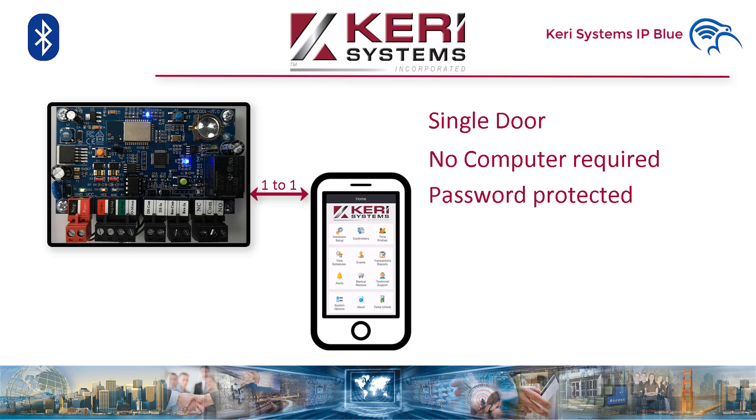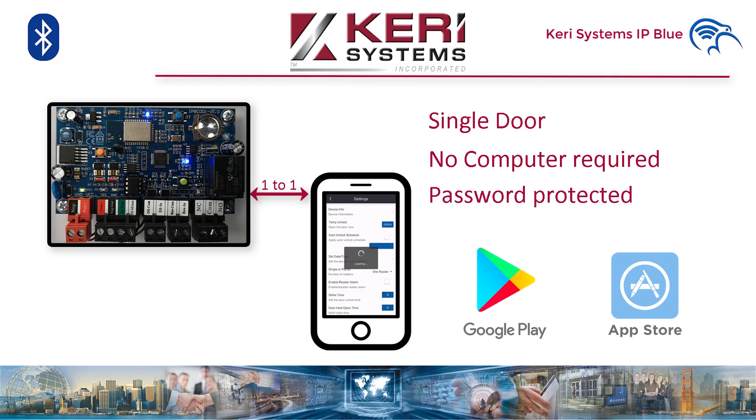A login username and password is used to control who can connect to the controller via the app. The IP Blue app is available from the Google Play Store for Android devices and the App Store for Apple mobile devices. The app is free, as well as all future updates. No licensing is required to download or install the app.